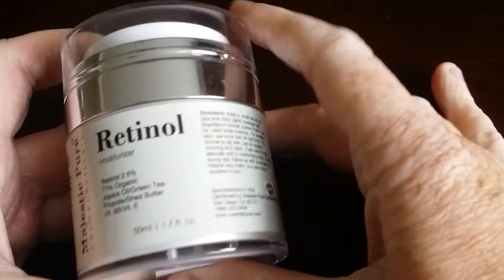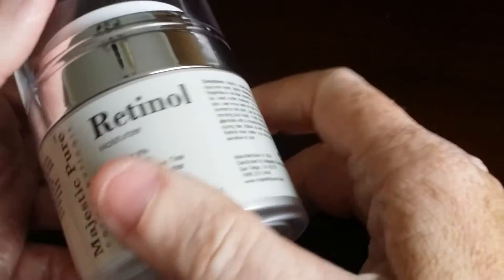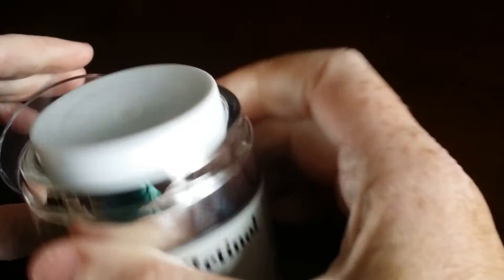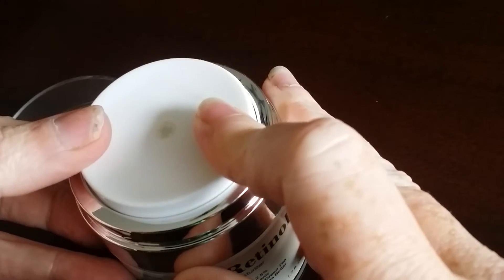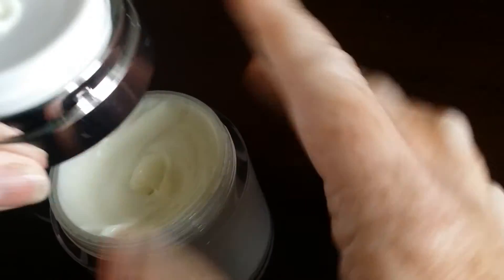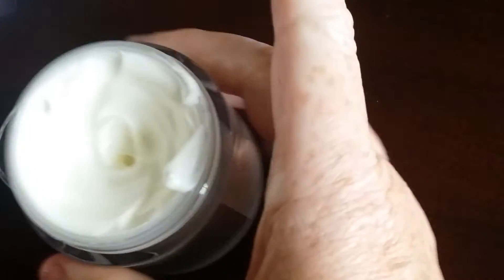Okay guys, this is the Retinol Moisturizer by Majestic Pure. First of all, I really liked the packaging. It comes with the clear lid on it and then you have this little pump. It comes right out. I love it. And then it also can be unscrewed if you prefer that.